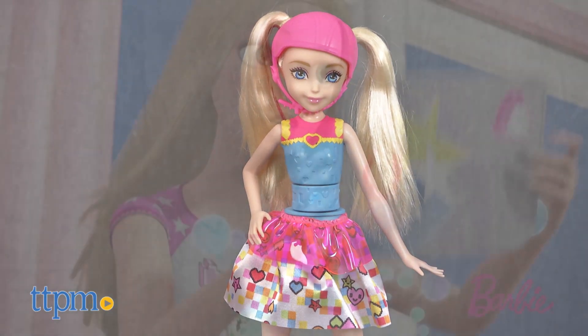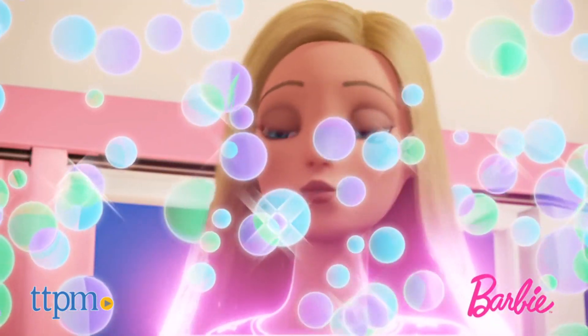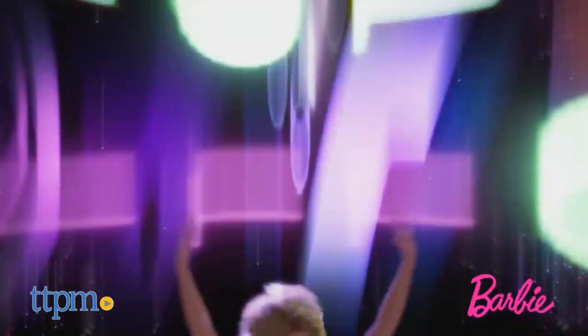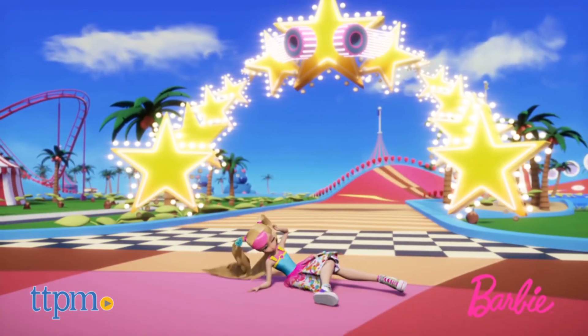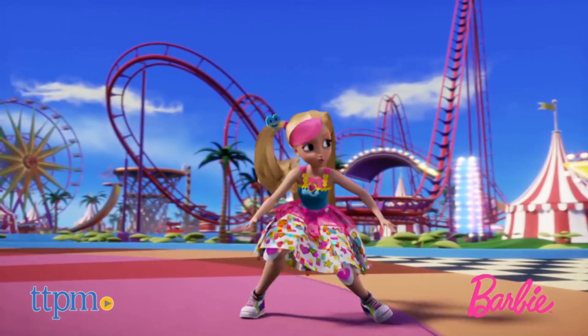This doll is based on the new Barbie movie, Barbie Video Game Hero, in which Barbie gets sucked into a video game world that needs her help to save it. In order to do so, Barbie must beat three video game levels, including an anime roller skating world.